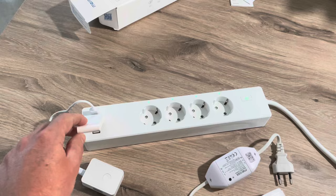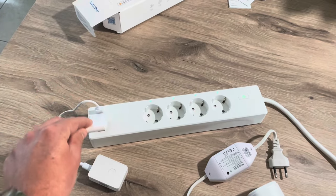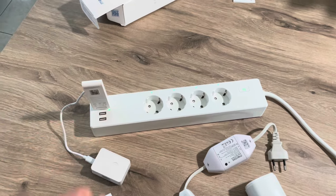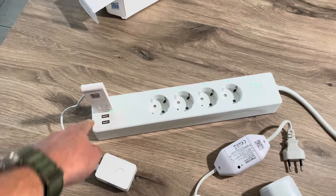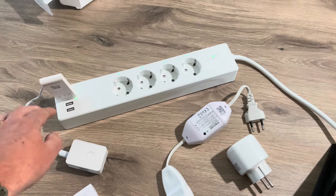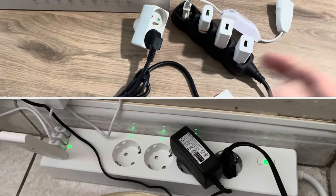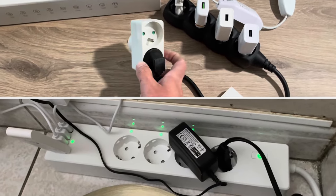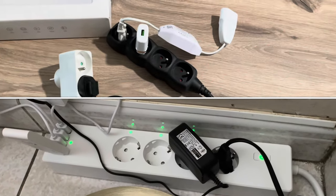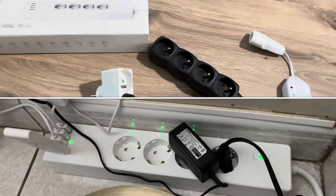The great thing about these USB outlets is that I can directly plug my USB hubs into the power strip and I don't need separate power plugs any longer. Here I have my Aqara hub, my Miras hub, and I also have two UFI cameras that use USB-A outlets, so I'll plug those in as well. I just checked in the application — the hubs are correctly detected, so they definitely have enough power. Just look at how much space I saved with only one power strip: a double wall outlet, the hub outlet, two USB power outlets for my cameras, my Aqara hub, and my standing lamp — everything covered with only one power strip.